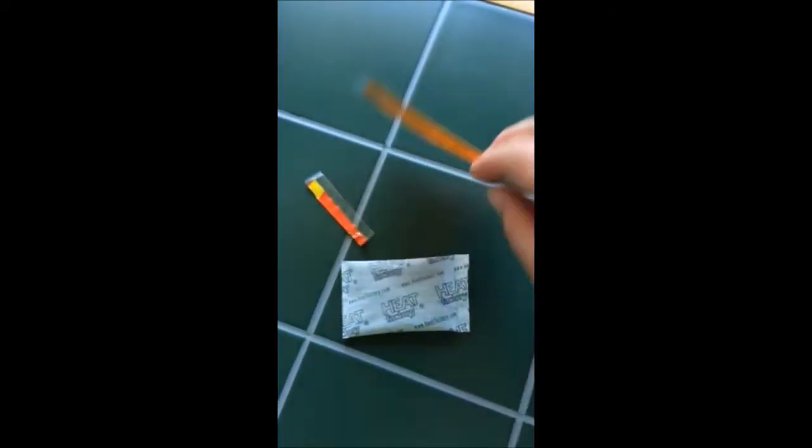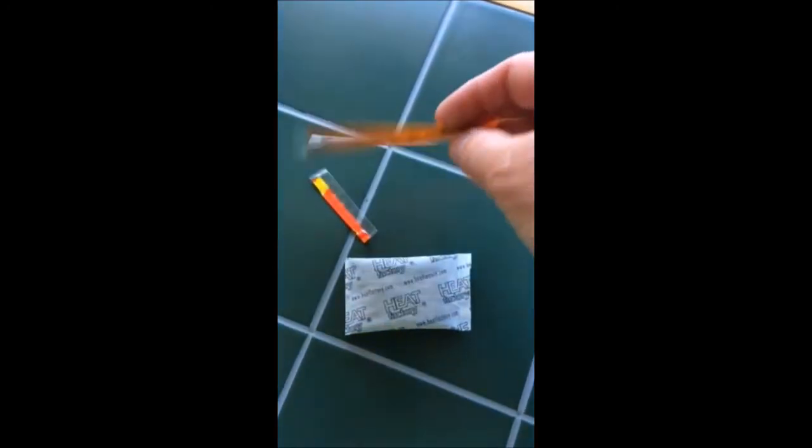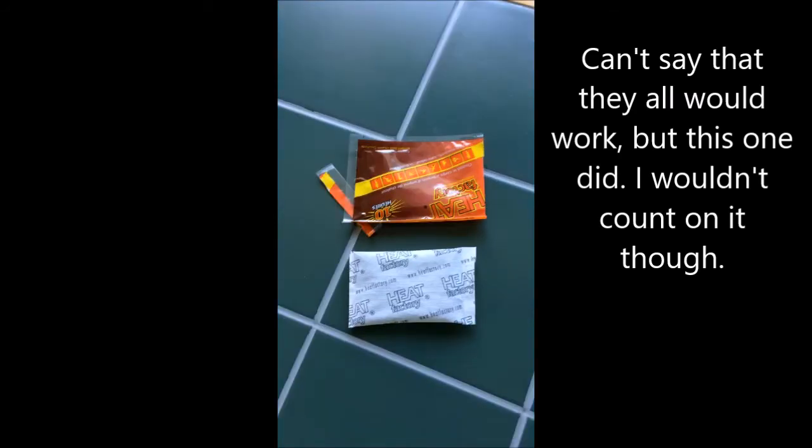So there you have it. The package says it expired in November of 2010. Almost seven years later, here we are and it still works. I don't know that I would necessarily count on it working, but if you were in a jam, you could definitely use it. Hope you enjoyed the video. Bye-bye.